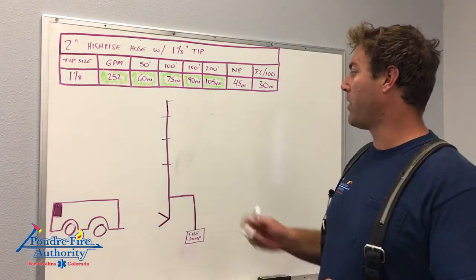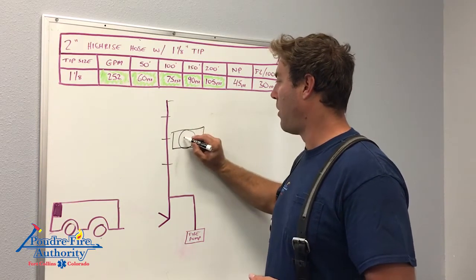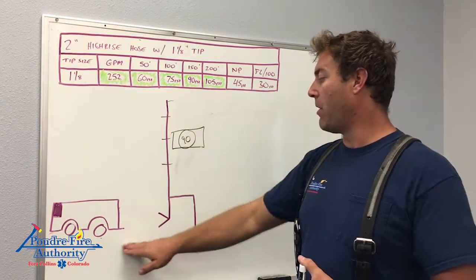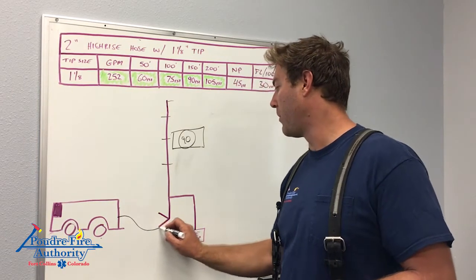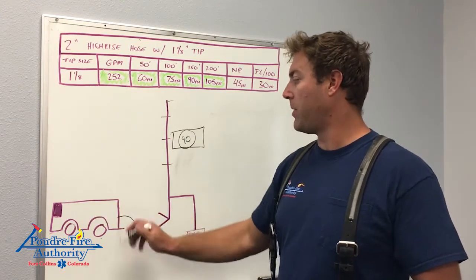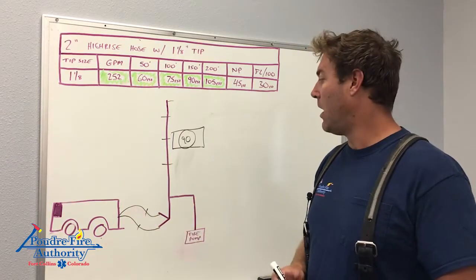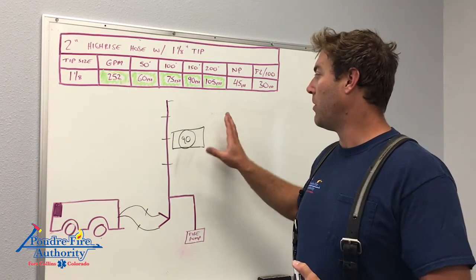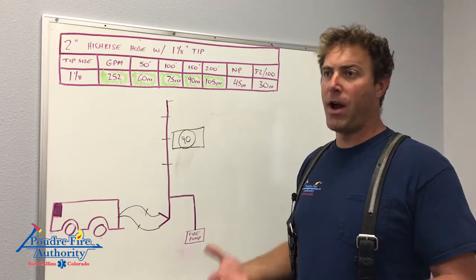Where the difficulty comes in: if I hook my pressure gauge up and my target is 105 PSI but I'm only getting 90, I'm going to have to call down to the DO to supplement the standpipe. The DO will initially hook up with one 3-inch section and charge it, then once water supply is established, hook up the second 3-inch section and charge that. They stand by at idle — not supplying additional pressure unless asked — because we want the fire pump to do the work. This could be a communication struggle on an already radio-traffic-heavy scene.